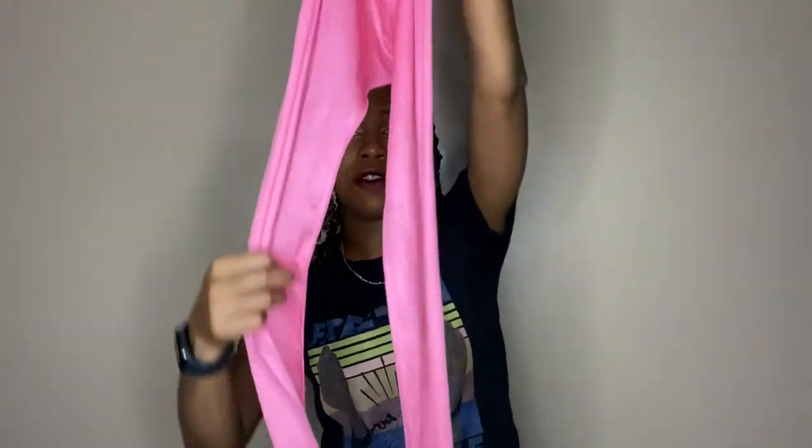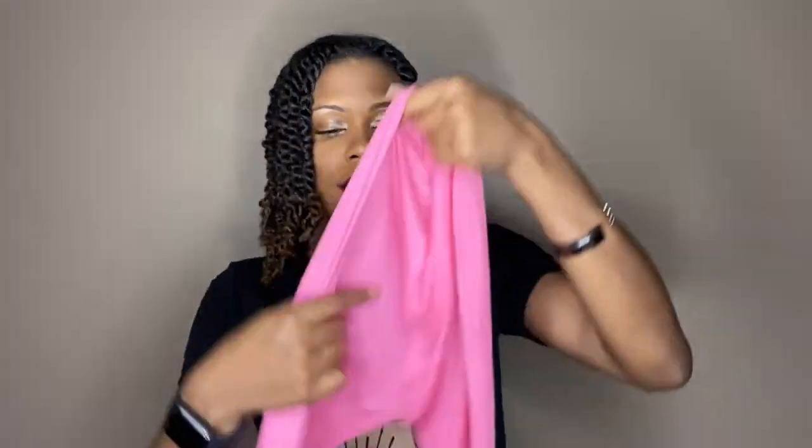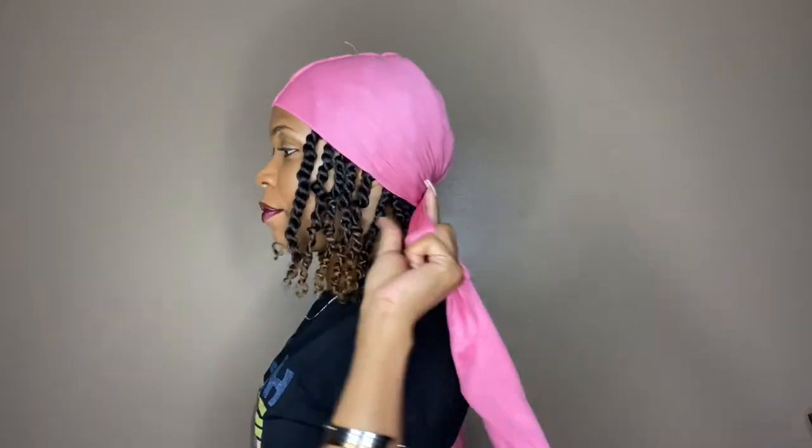So if you can't find this type of scarf at your local beauty supply store, a regular do-rag would do the trick. All I do is put this on my head like this and just tie it in the back.